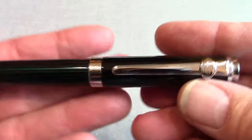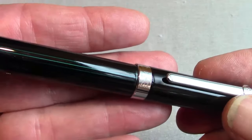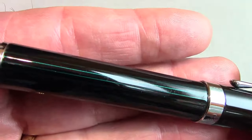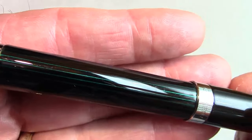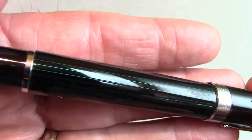The construction is excellent — attention to detail, fit and finish. What amazed me about this pen is just that subtlety of the striping in the barrel. It's nice to see a Chinese pen with some subtlety to it.